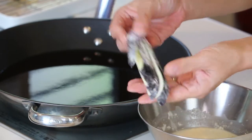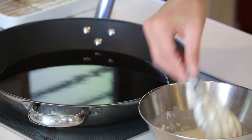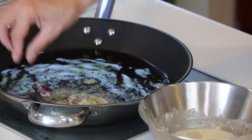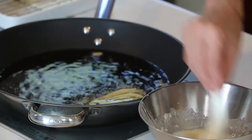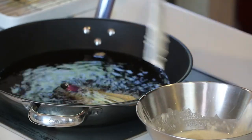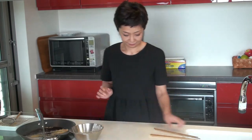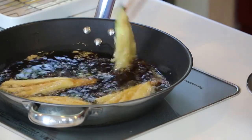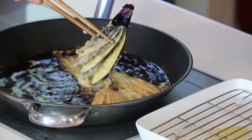Take the stem of the eggplant, spread it out like a fan, and dip it in the tempura batter. And into the oil, pressing it down at the bottom of the frying pan so you can keep the fan shape. Fry them for one minute on each side. It's been fried for one minute, so let's flip them over. Looks good. Let's take them out and drain.